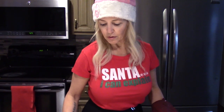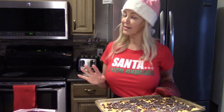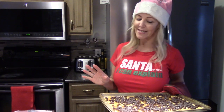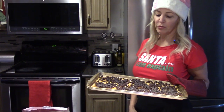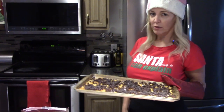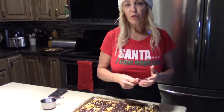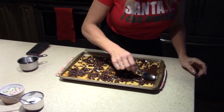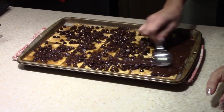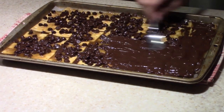I know a lot of recipes don't call for it to go back in the oven, but just to speed things up during the Christmas rush, I like to put it back in the oven for about one minute — no longer. Check it out — it spreads like peanut butter. If the crackers start to separate a little, don't even worry about it.